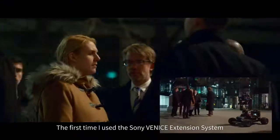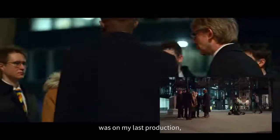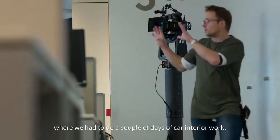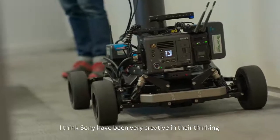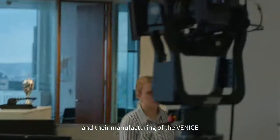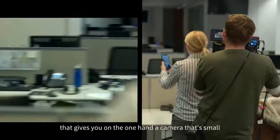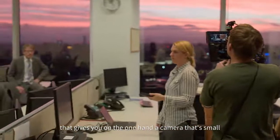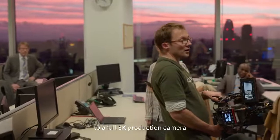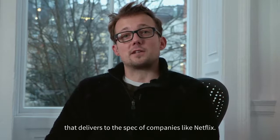The first time I used the Sony Venice extension system was on my last production where we had to do a couple of days with car interior work. I think Sony have been very creative in their thinking and their manufacturing of the Venice because it's a modular camera system that gives you on one hand a camera that's small and you can hold in the palm of your hand, to a full 6K production camera that delivers to the spec of companies like Netflix.